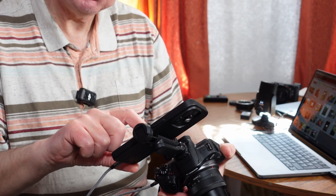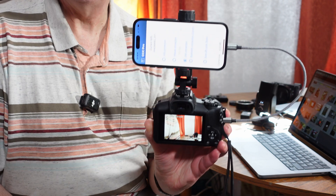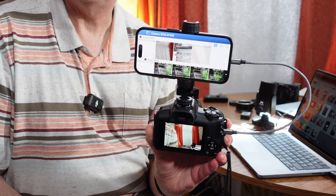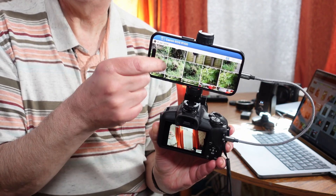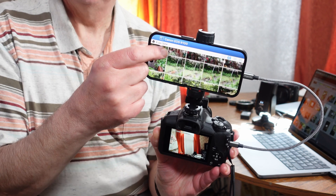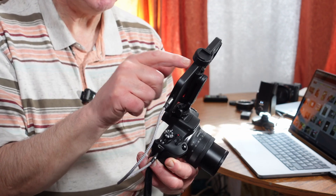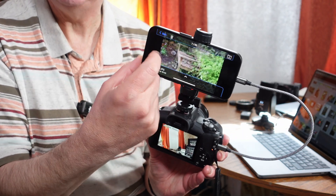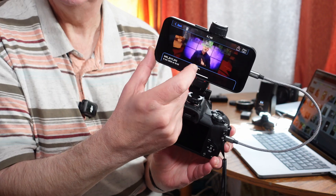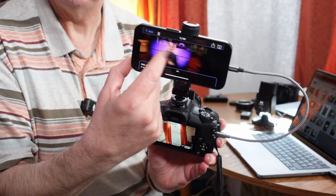Just click on USB connection and the camera will go into USB mode. It loads up and goes into loading the images so you can actually download the images from the camera — very quick, very easy. Choose the images you want, click on them, and you can scan through them because it's a touchscreen on the phone, which you can't do on the back of the camera. And all you've bought to do that is a USB-C to USB-C lead.